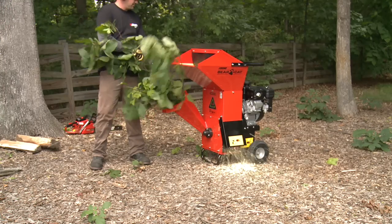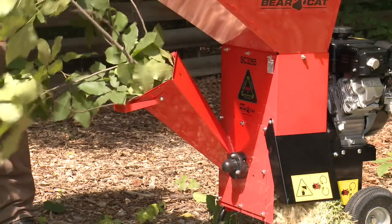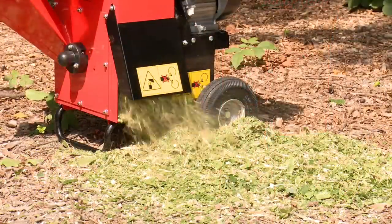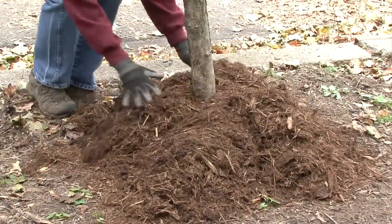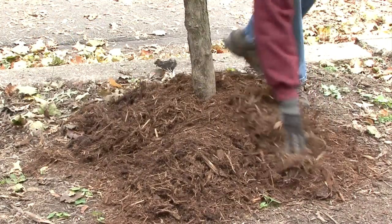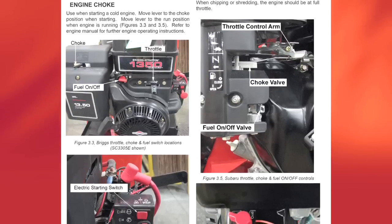Chipper shredders are designed to process material to a smaller finish size to facilitate faster material decomposition. They are great for mulching garden waste for natural fertilizer and soil conditioning, reducing materials for composting purposes, and making landscape and animal bedding. For start up instructions, read the operator manual for your particular machine.